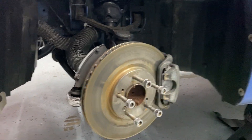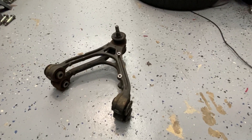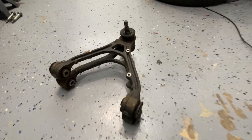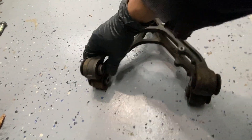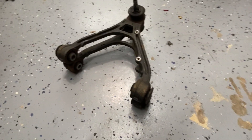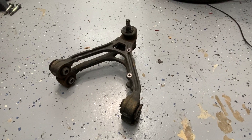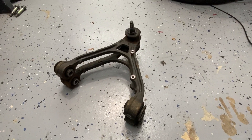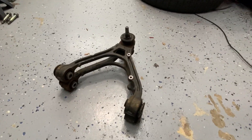I got both control arms out, and something I like to do since they're symmetrical left to right is stack them on top of each other. It's an easy way to check and make sure they're exactly even all the way around — a really easy way to check if you have a bent control arm. I'll do this before and after, because if you're not super careful at the press it's not too difficult to accidentally bend these when you're pushing out.